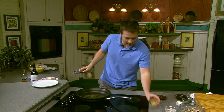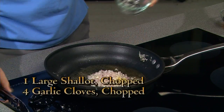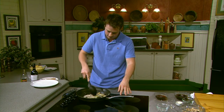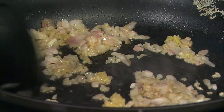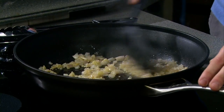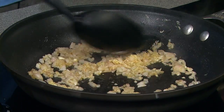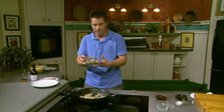Just stir them all around, get them nice and brown — maybe 30 to 45 seconds. Now we'll add our sliced mushrooms — that's four ounces of nice sliced mushrooms. We'll cook these for about three minutes, just get them nice and brown all the way around. They may look big right now but don't worry, they really do shrink. You can either add whole mushrooms or slice them up, it's just personal preference.